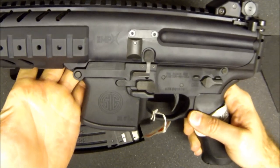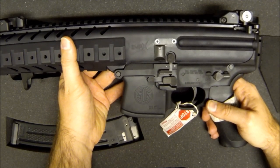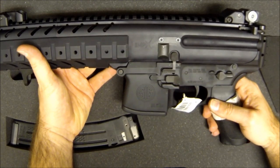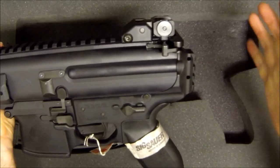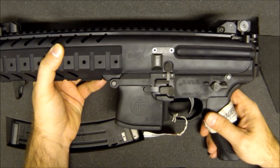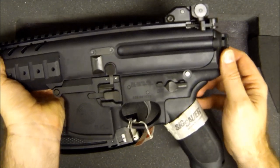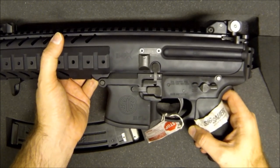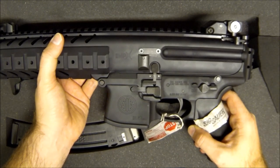If you know how to run an AR-15, you know how to run an MPX — it's designed to be very familiar to people who operate, clean, and field strip an AR-15. This configuration is technically a pistol. You put a foregrip on it and you've turned it into an SBR. Put a stock on it and shoulder it, and you'll get a 2 AM knock from the ATF unless you fill out your paperwork. You can get a telescoping or folding stock, or put the SB-15 arm brace on — as long as you don't shoulder it, it's still a pistol.